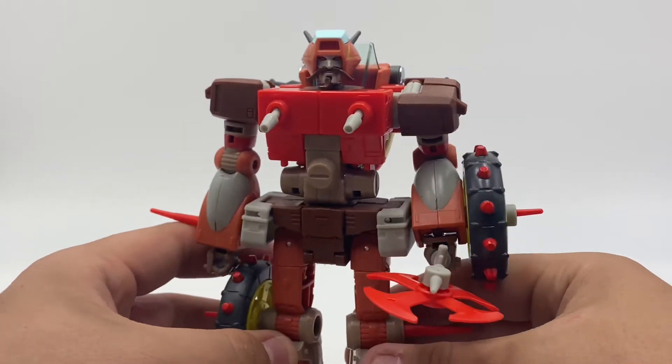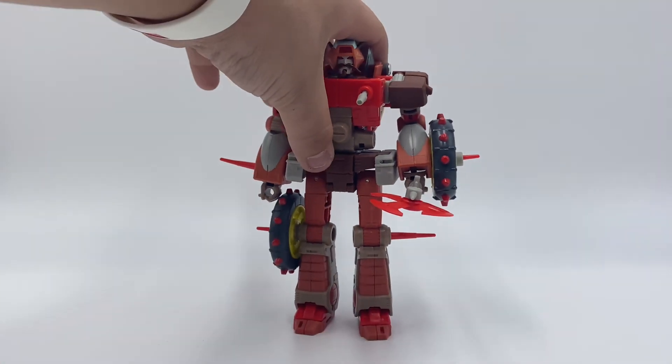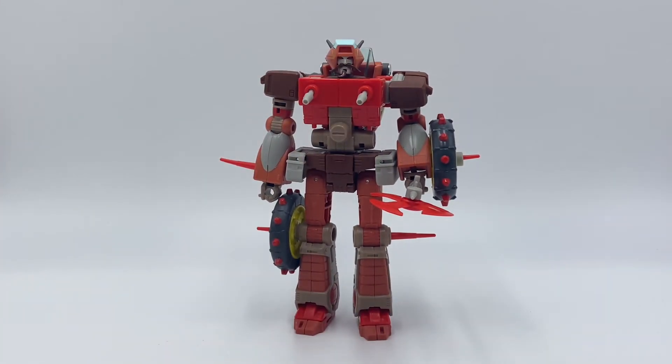That's roughly about it for Voyager Class Wrecker. Hope you all did enjoy this review — be sure to leave a like, comment, share, and subscribe, and let me know what you guys thought of this figure. Thanks for watching, y'all.